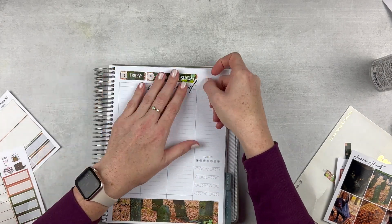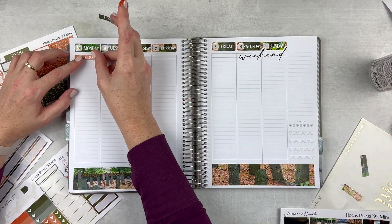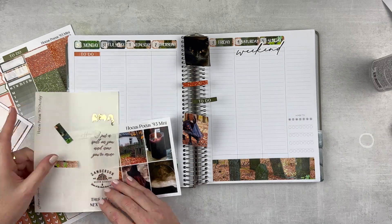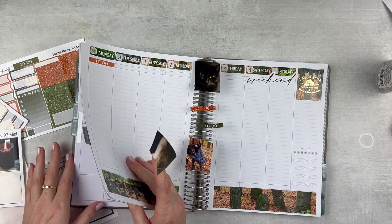I am making the top section work for me because I don't like to have that space empty, so I put in the 'today no to-do' header and then we're going to kind of fill in where we need to. I love the overlays that came with this, they're just super fun.